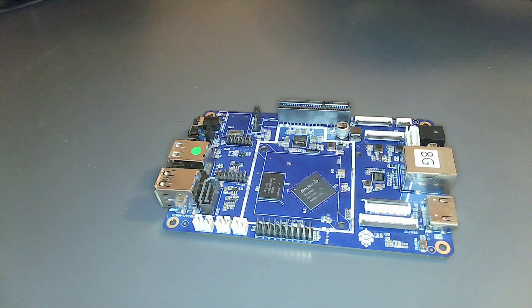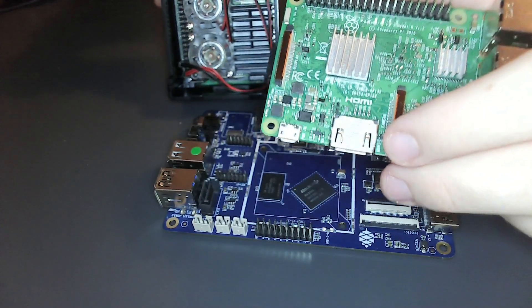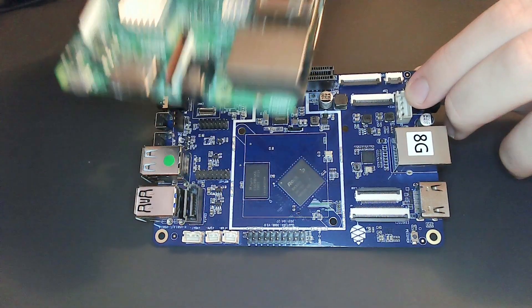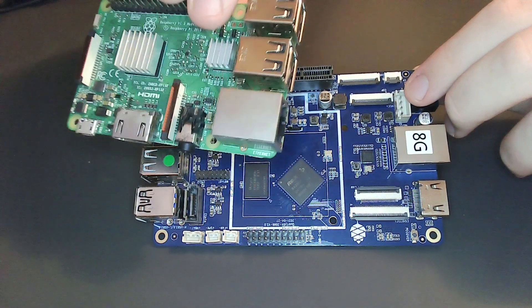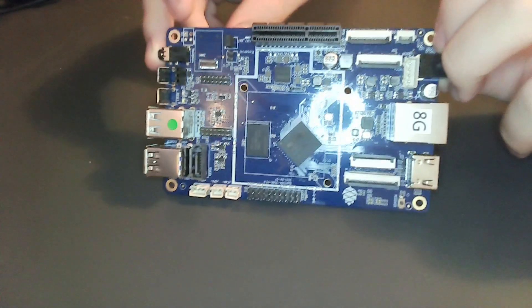Here it is. It's a little bit bigger than something like a Raspberry Pi. Here's a Pi 3, just because my Pi 4 is in a case. So it is quite a bit bigger than the Pi 3. However, they do have plans for a Model B, which should be around the same size as a Raspberry Pi 3 or 4.